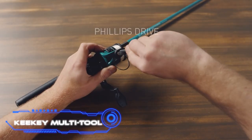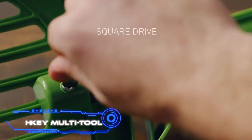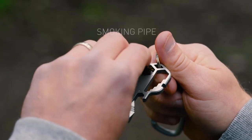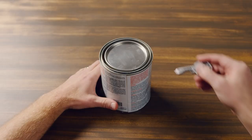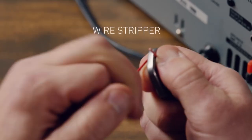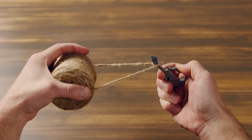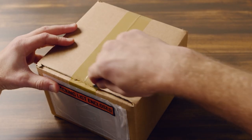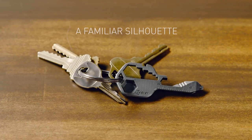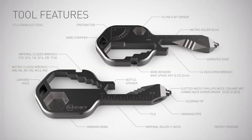The Geeky Multi-Tool is described as a real engineering work of art. Despite its small size, it can replace more than 16 other tools, functioning as a can opener, wire stripper, ruler, multi-fit driver, file, and even a bike spoke key. Each unit is made from a single 0.77-ounce piece of stainless steel and fits in a pocket or on a keychain. It costs $23.